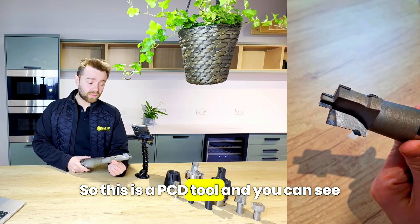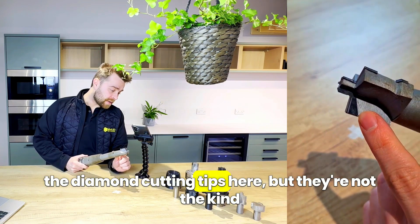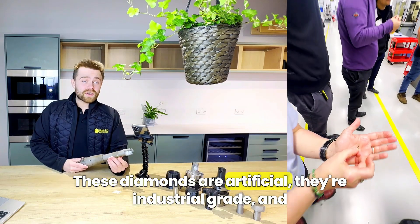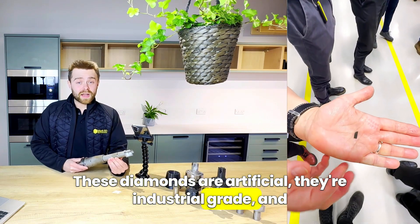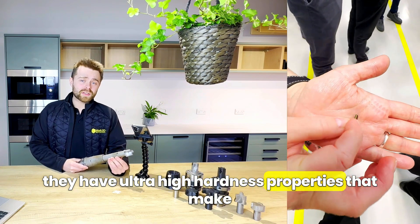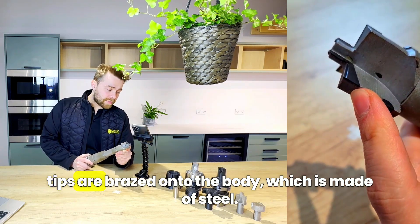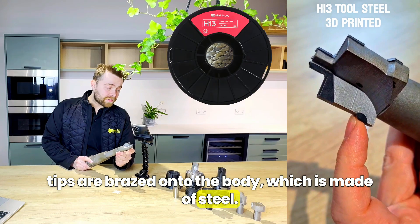This is a PCD tool and you can see the diamond cutting tips here. But they're not the kind of diamonds you'd find on a ring. These diamonds are artificial — they're industrial grade and have ultra-high hardness properties that make them able to cut through metal. If we look closely, you can see the tips are brazed onto the body, which is made of steel.